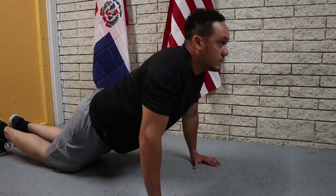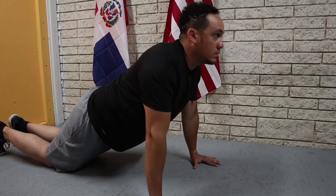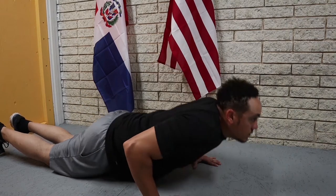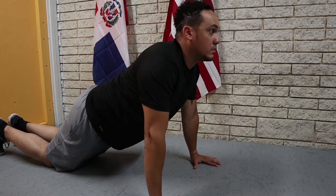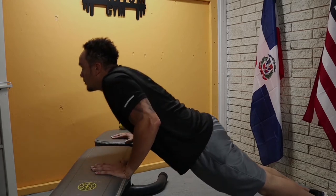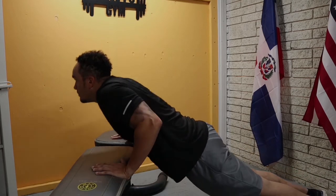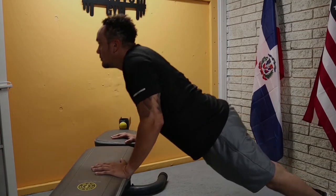Before we begin with the exercise, let me show you the alternative to the push-ups. Right here we have knee push-ups — I have my knees on the floor as I'm doing the push-ups. This will be easier on you and you'll be able to do more push-ups, as the exercise is pretty demanding even though it seems simple enough. Right here we have incline push-ups — I am leaning on my workout bench. You can do it on a chair, on the table, on a counter. Just make sure the surface you are leaning on is stable. Alright, let's get to work.